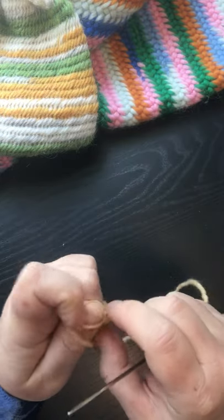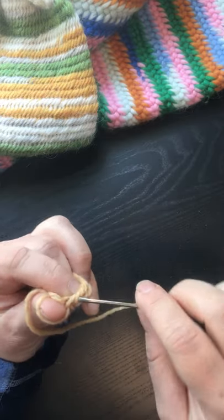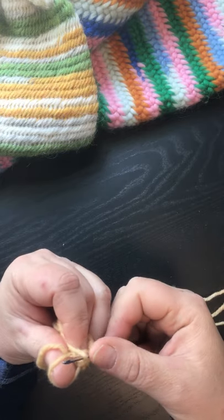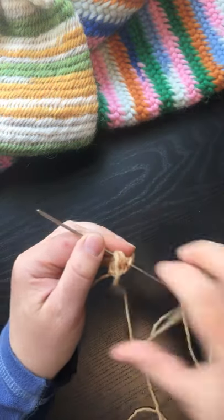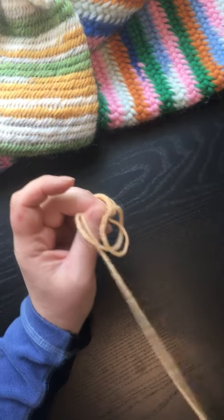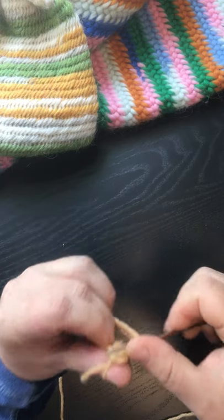To tighten to the needle, you're gonna have to have your old one behind your thumb instead of on your thumb. And you do your F2 if you want, and you go backwards through that loop and down. Take it off, pull it a little tight, and then put it back on again and pull through. This is called needle tensioning.